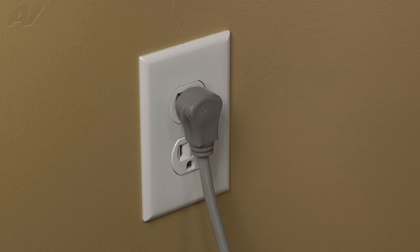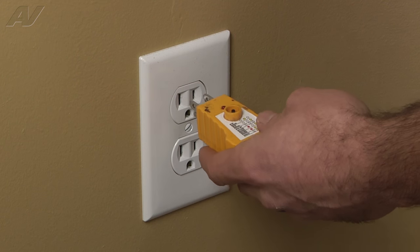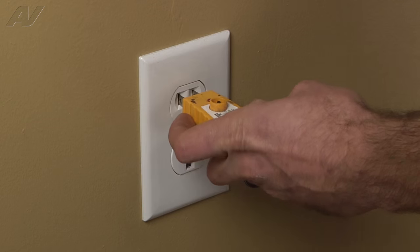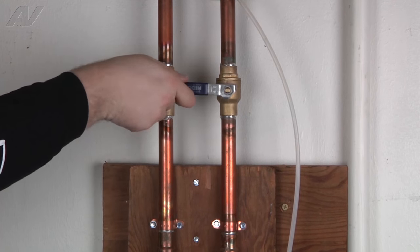Stop. Before you begin any repair, unplug the appliance from the wall outlet. It is also recommended that you check for proper voltage. Remember to also turn off the water.